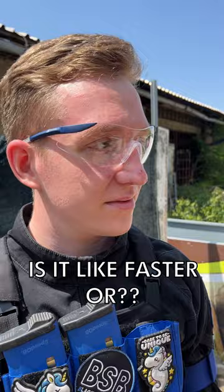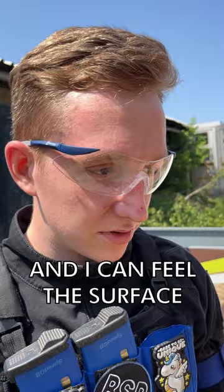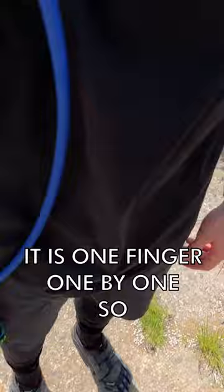I feel faster for sure, but I think the main advantage is my balance and I can feel the surface much, much better. Did it ever happen to you that you hit something with your pinky and you died because it's super painful? Here, it's one finger, one by one, so it hasn't happened yet. So I'm pretty glad for it.